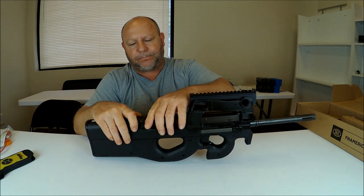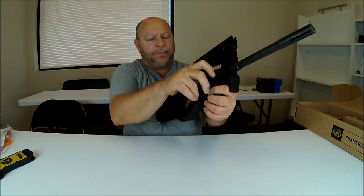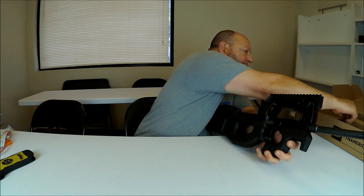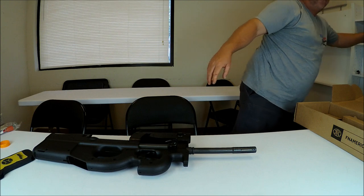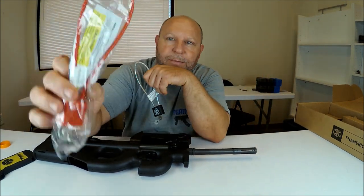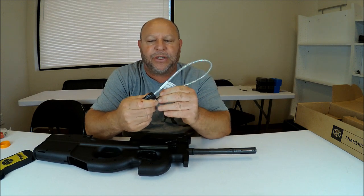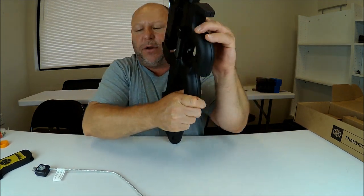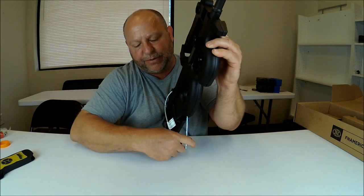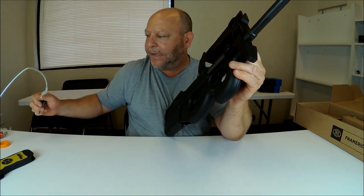Let's go ahead and remove the magazine. So this is the lock that comes with the firearm. It is a cable system — you pull it out from one side, pull the charger open, drop the cable through, it comes out the bottom, and you relock it. That prevents the firearm from being able to be used — that's the point of the lock.